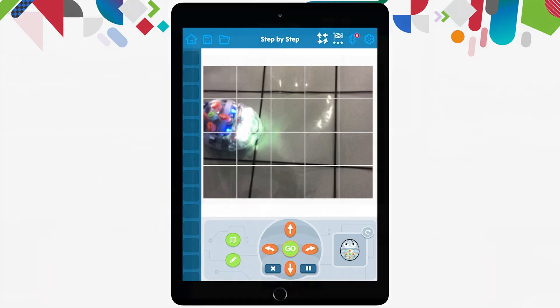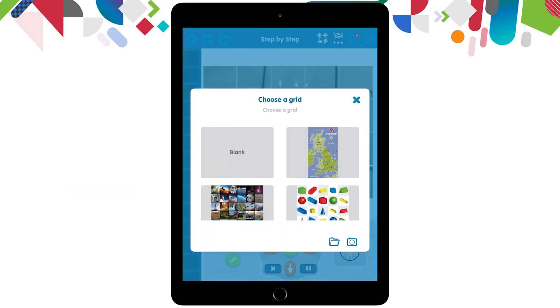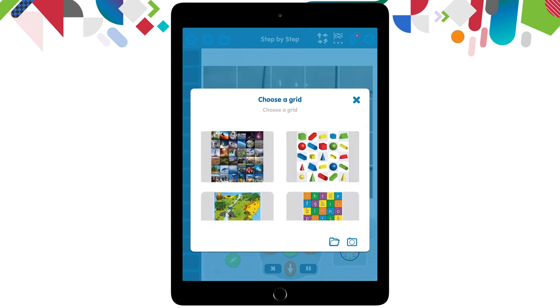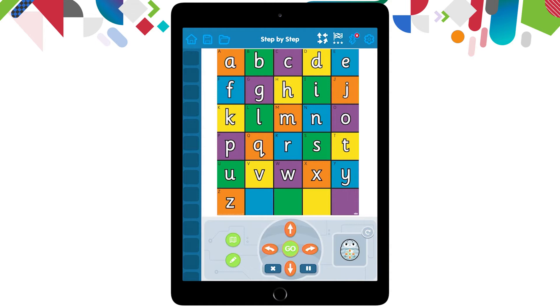If at any point you want to change the map that you're working with, there's also a green map button down next to the orange arrow buttons on top of the pencil that I can use to change my map again. So I'm going to click into the map and this time I might go and choose these letters. Now to start using this app, it will do a step by step movement of the robot as you build the algorithm down the left hand side of the screen.